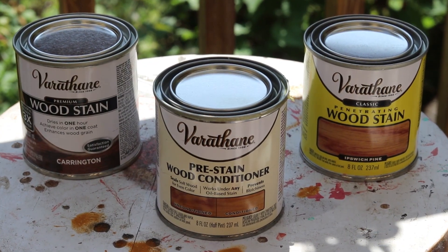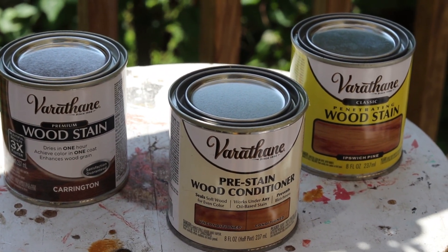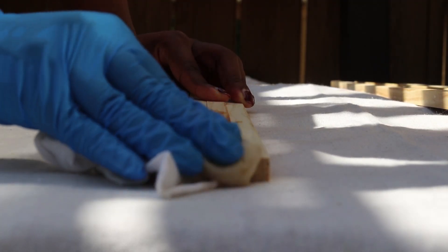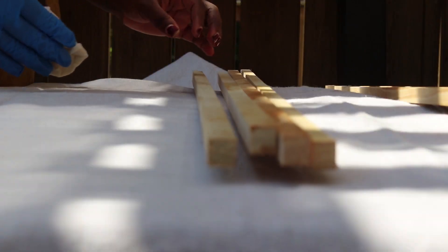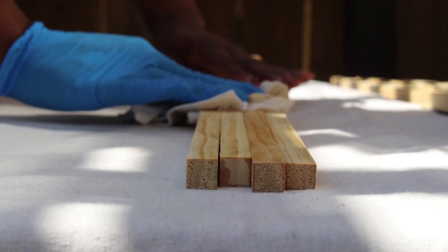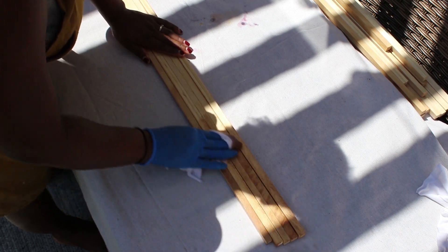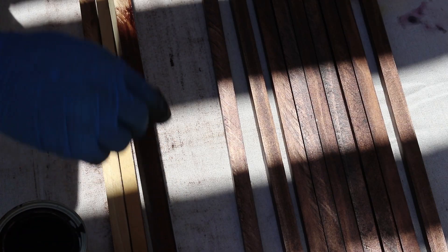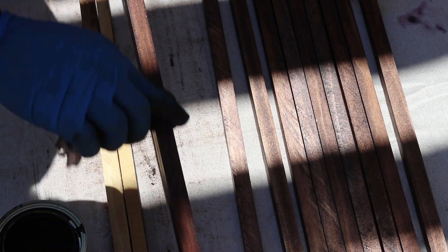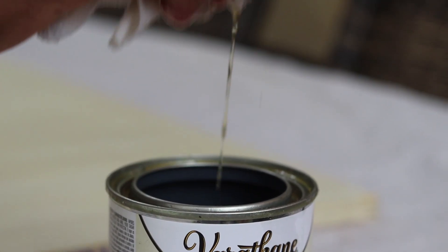While I was at Home Depot, I saw this pre-stain — it's supposed to make the wood stain evenly, so I got that along with a light and dark color for contrast. I pre-stained the wood the same way I sanded them, grabbing a bunch and conditioning each side at the same time. I waited 30 minutes, then stained the light color onto the wood. But when it came to the dark stain, I had to individually stain them because the color was just running everywhere and going in between the dowels — it was a hot mess, so I just did one at a time. While it was drying, I conditioned the main board.